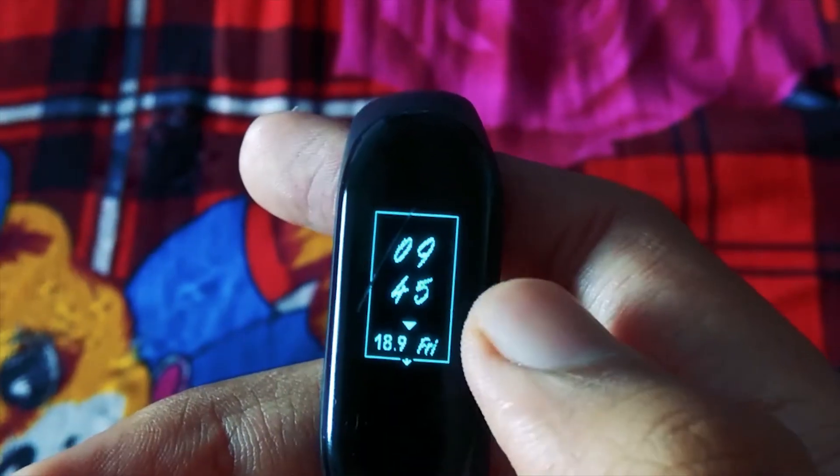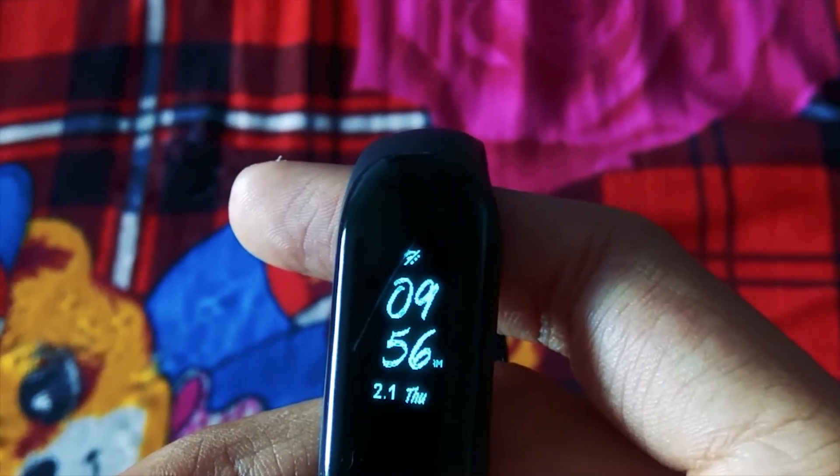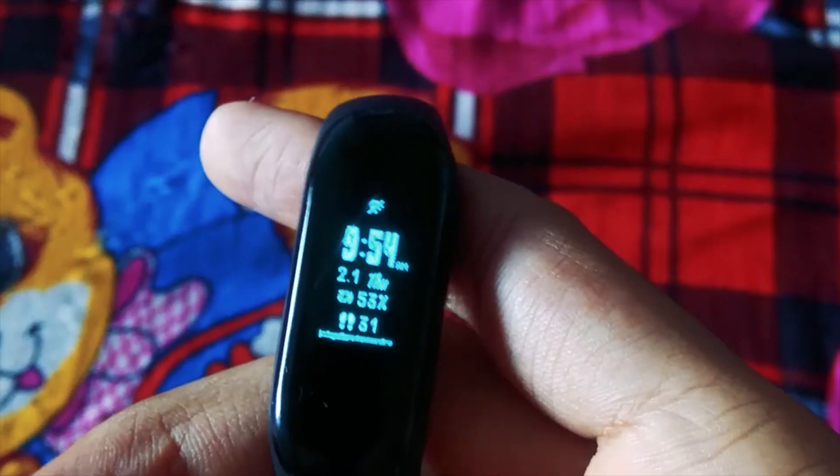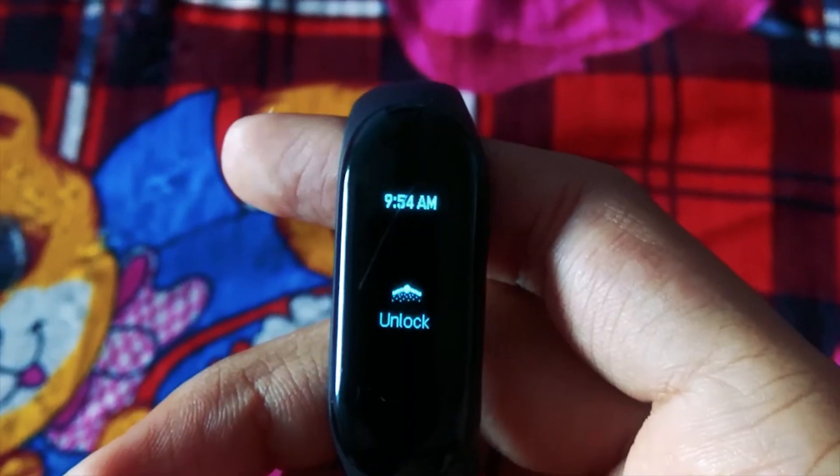Starting with watch faces, we got three watch faces as usual and only the second one is new. It shows time, date, step count, battery, step goals, and resembles a magic stick from the movie.